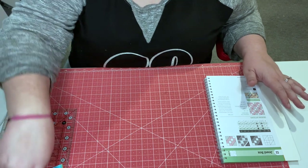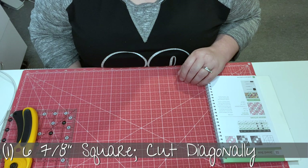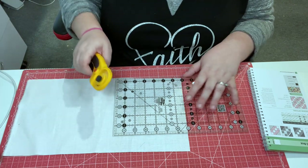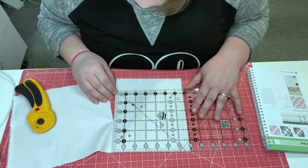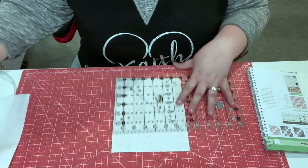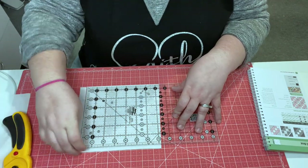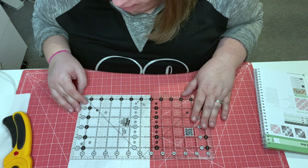Now that I know what's going where, let's look at the cutting instructions. It tells us for our background fabric to cut one square at 6⅞ inches. This ruler is only 6½ inches wide, but that's okay because I can turn it this way and get 6⅞. I'm going to cut part of the way through, make sure it separates okay, then push my ruler up, line up that edge on the cut edge I just made, and finish it all the way through. Six and seven-eighths lines up right here.